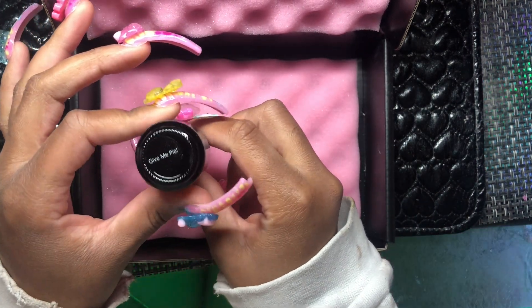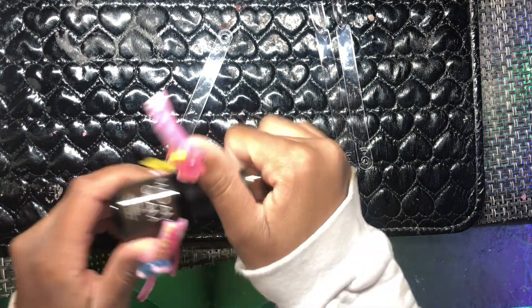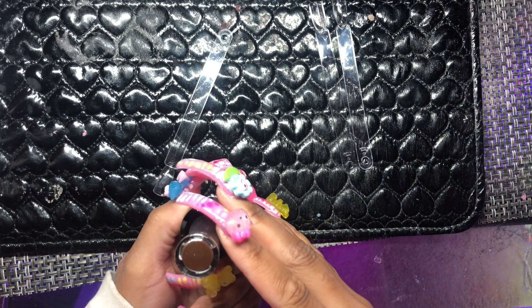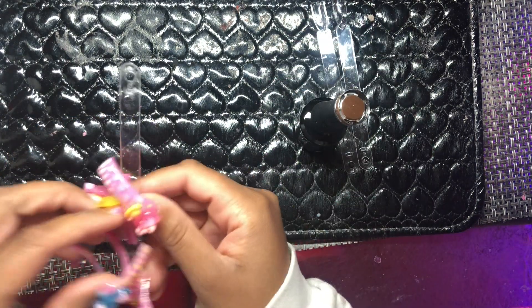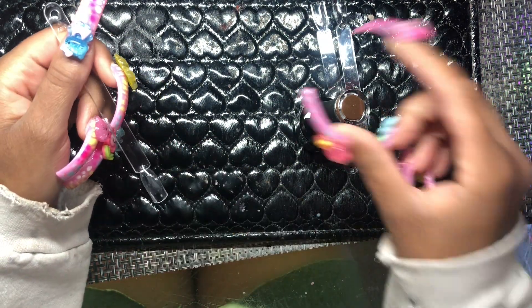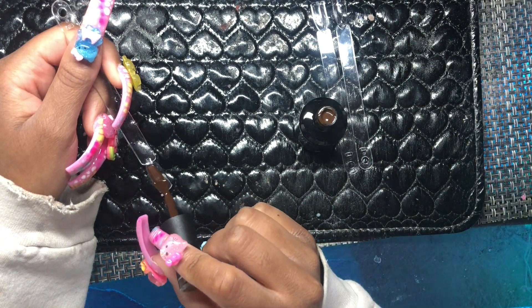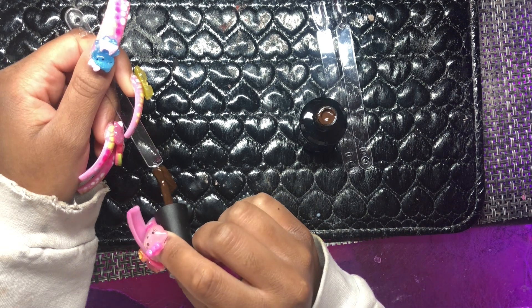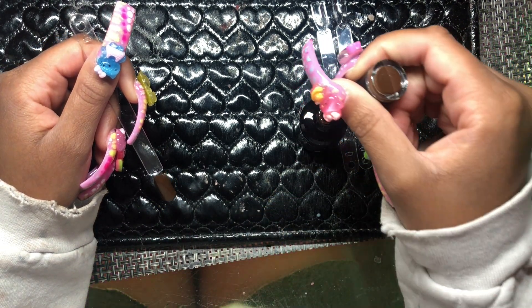I went through the website and looked at all the pages of color they had. I chose these three because I felt like I didn't have these types of colors in my nail art arsenal. I mix a lot of colors and I was tired of having to make brown every time, as well as baby pink and brighter oranges — I was tired of mixing to get those colors, so I figured I'd just go ahead and get them.